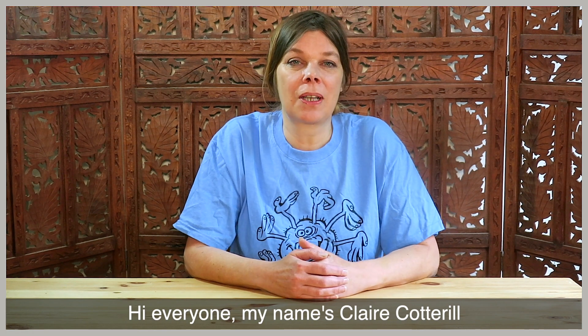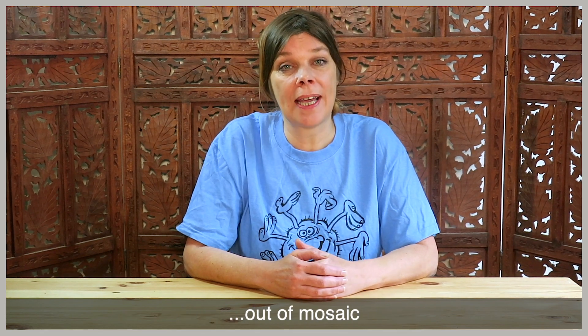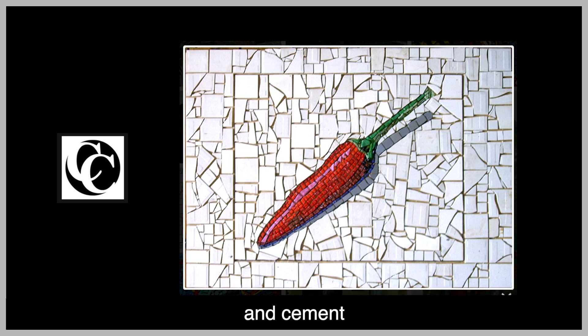Hi everyone, my name's Claire Cottrell. I'm an artist and I make art out of mosaic. Mosaic is an art form made from tiles and stones and cement.